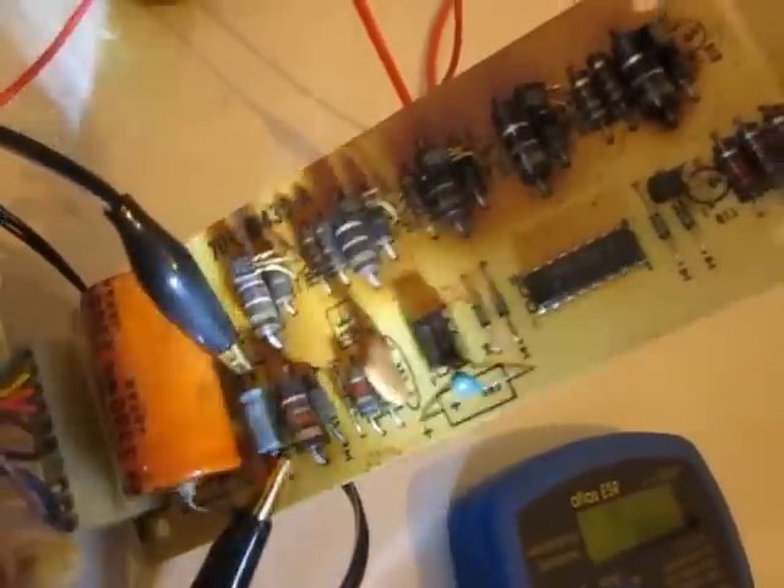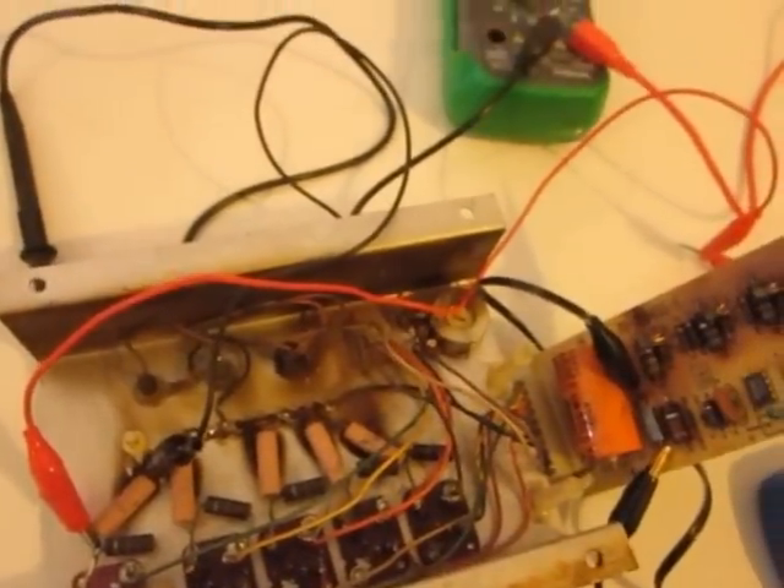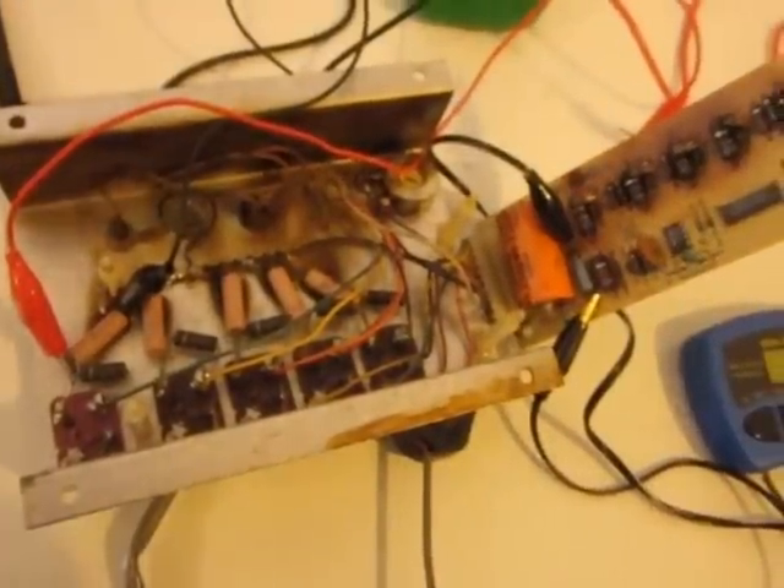I'm going to replace that one obviously, but I still have questions, because this is actually a working 5-bit sequencer. So what do I need to replace besides that one little capacitor?